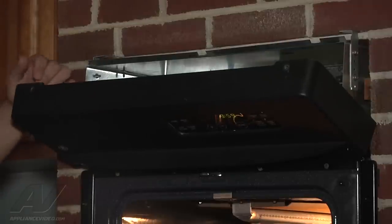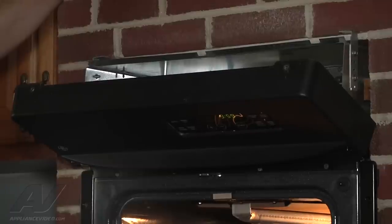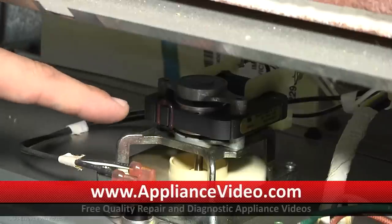So we have two fan motors in here. Now we're just going to find out which one is causing our problem by turning the unit on. I can hear it's this fan here — the other fan isn't even moving yet, so I'm going to go ahead and shut it down.